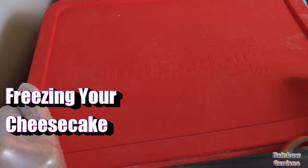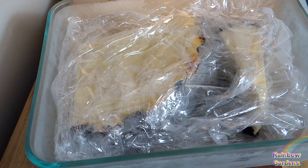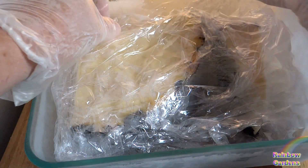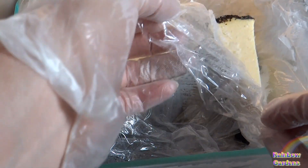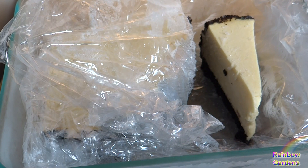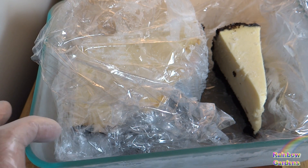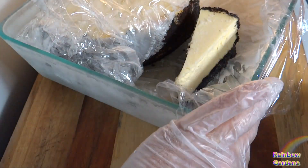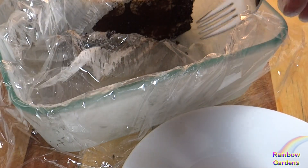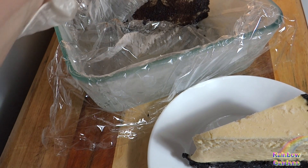Cheesecakes freeze wonderfully, so it's always nice to go to your freezer and pull out a nice piece of homemade cheesecake. You can freeze these into individual slices, or I also have here a quarter of a cheesecake frozen. Don't be concerned if you have a few ice crystals — it still retains a wonderful flavor and texture. I like to put it in a casserole dish wrapped loosely in about two layers of plastic wrap. They will freeze nicely for up to a month, however I think a week or two is best.